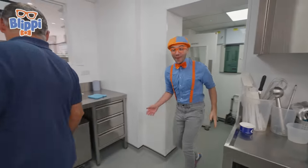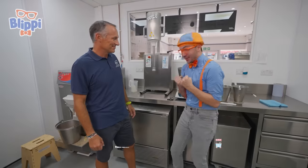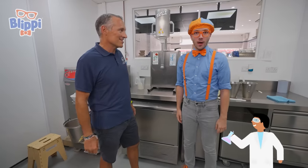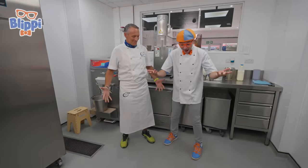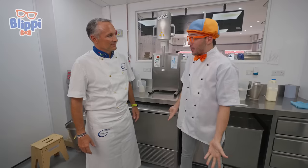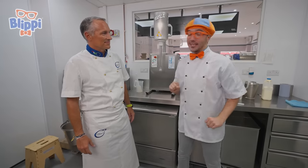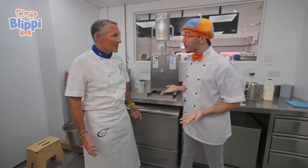Come on in, Blippi. Look at this place — where are we? We are in the gelato kitchen. Check it out — there are so many big machines to make all the gelato. Christian, what's the first thing we need to do to make gelato? We need to change our outfit and become gelato scientists! Gelato scientists? Okay, here we go. We look like real gelato scientists. So, Christian, how do we make gelato? Well, we need a gelato chef. But what kind of gelato should we make? I really like the color orange and I love mangoes — can we make mango gelato? Of course!